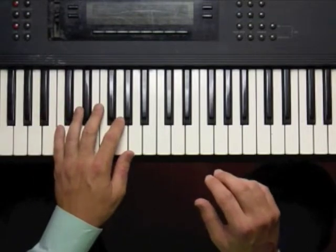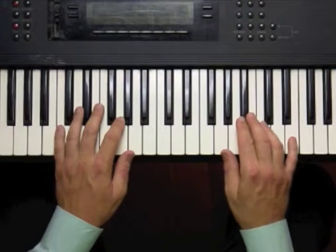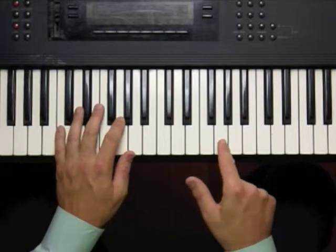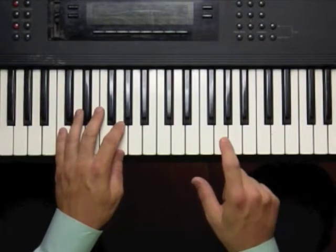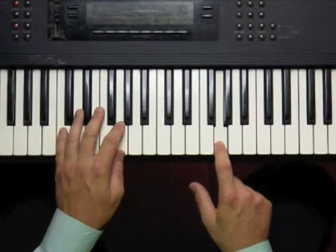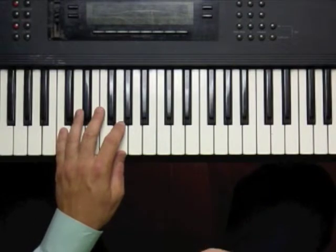Now the right hand plays our improvised blues scale melody, and we're adding dotted quarter notes this time. So you can have a note that gets three counts. So I can do it all on G, for instance. One, two, three. Two, three, four. Now we can mix it up like that.